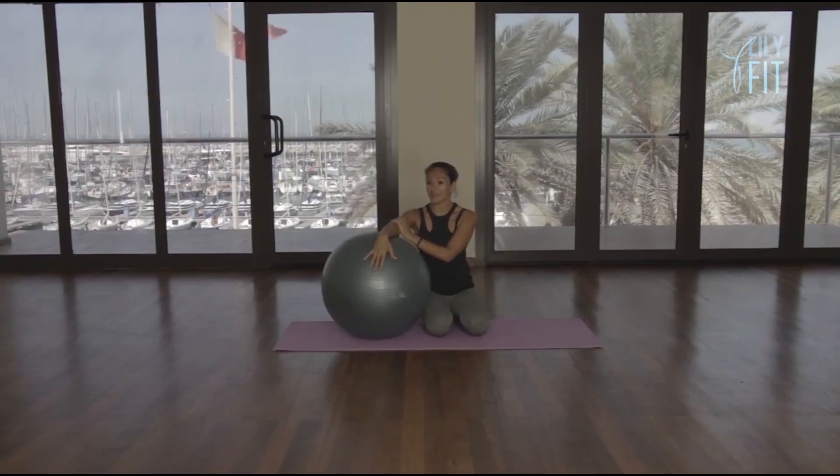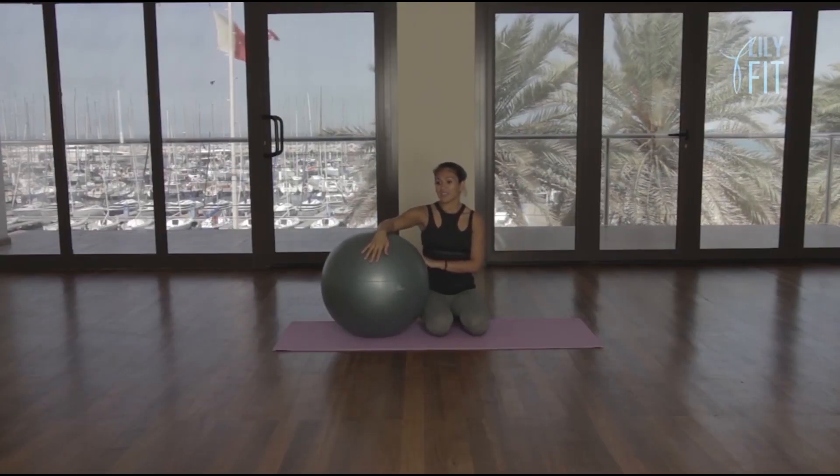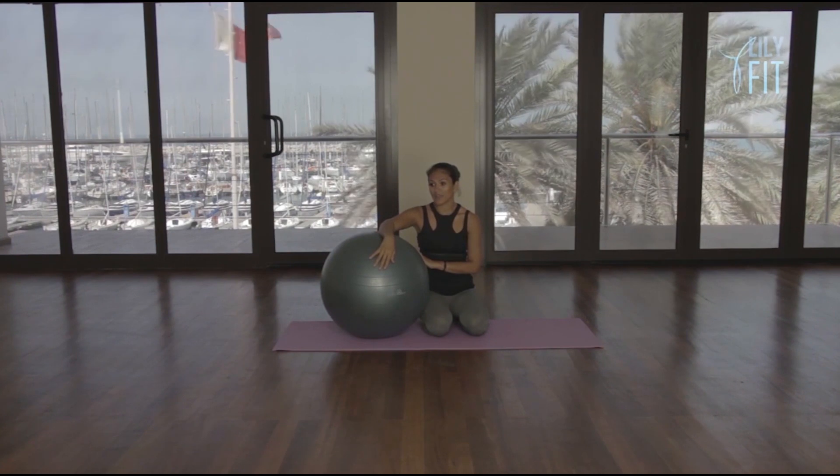Hi, my name is Caroline. Welcome to our Fitball Workout. Today we're going to be working on our lower back, mid back, and upper back, as well as the arms and the shoulders. So this is an intermediate to advanced workout, so if at any point there's anything that you can't do, just have a rest.